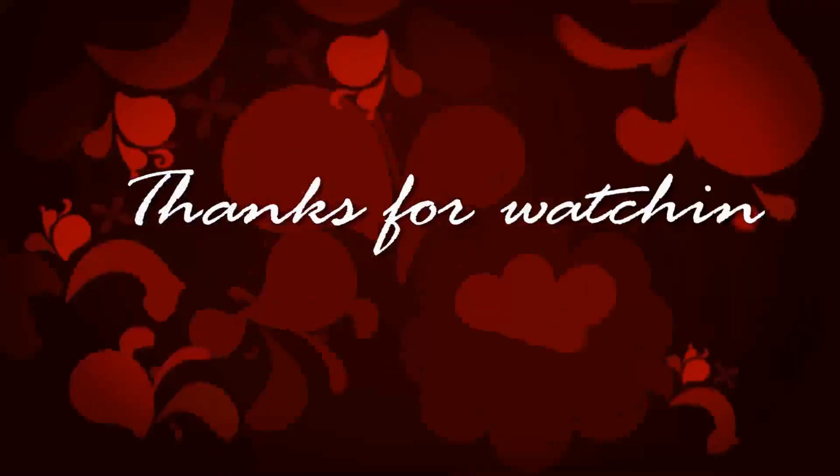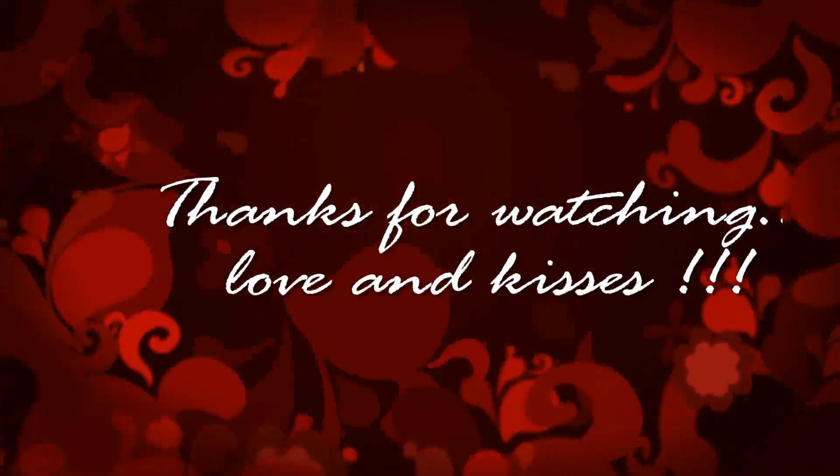And then we're done! I'm hoping you enjoyed this quick tutorial and have an absolutely amazing day today. Bye!